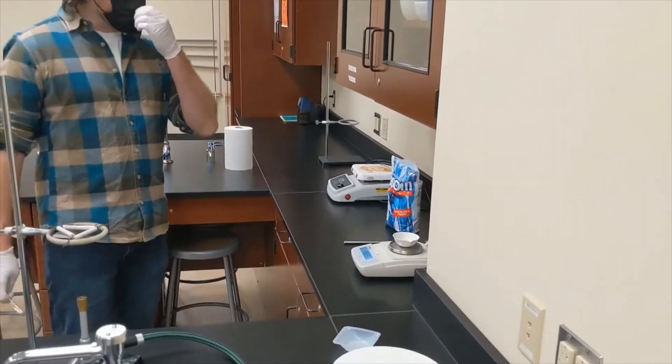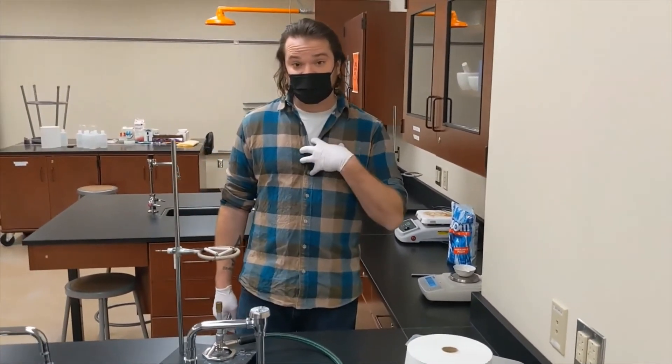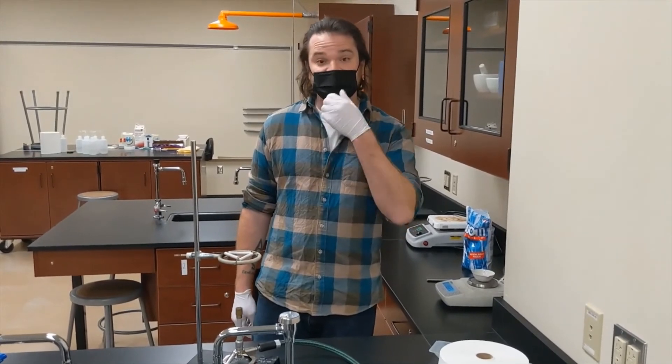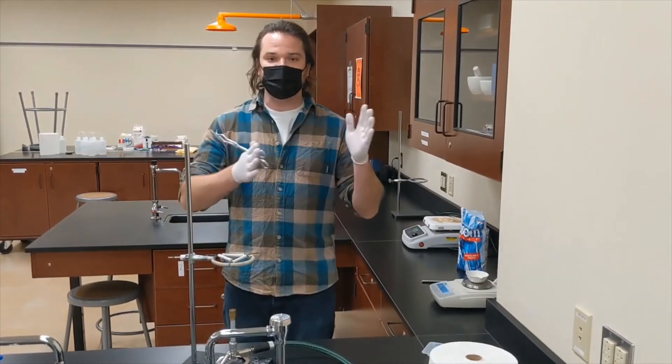My scale is now reading a mass that is lower than what I originally started with. Your goal is going to be to use the mass of water that you lost to find the molar ratio of water to the anhydrous compound.